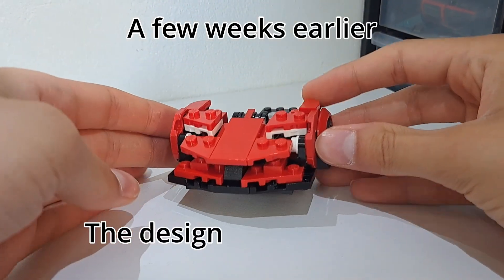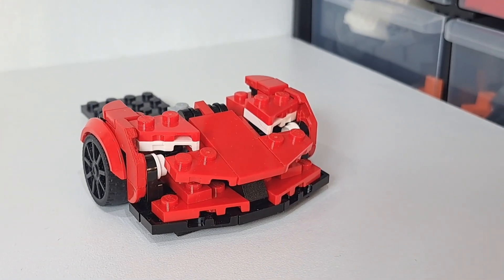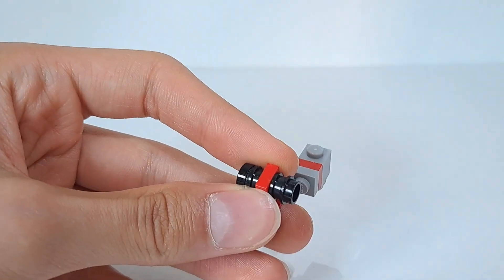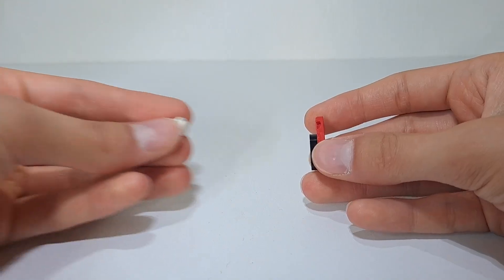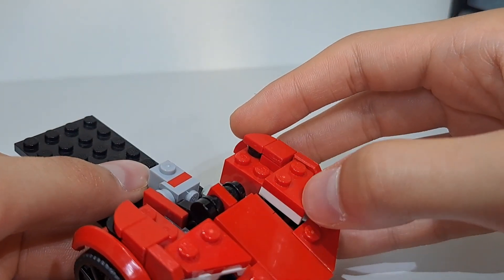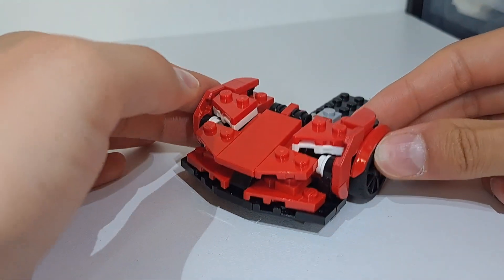I just started working on the Ferrari SF90 XX Stradale and I'm actually quite happy with how it's starting out. To create the S-duct fence in the bonnet I used some rounded plates with a red plate in between, and then to create the headlights I used some wedge plates together with some round plates to create the side parts. However, I'm not so happy that the headlights can also be seen from the sides, but for now I'll keep on building and we'll see where we end up.